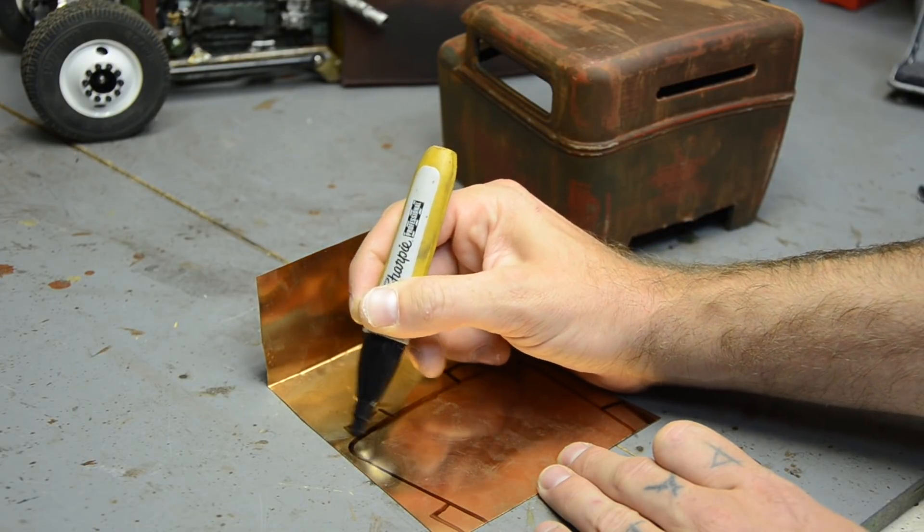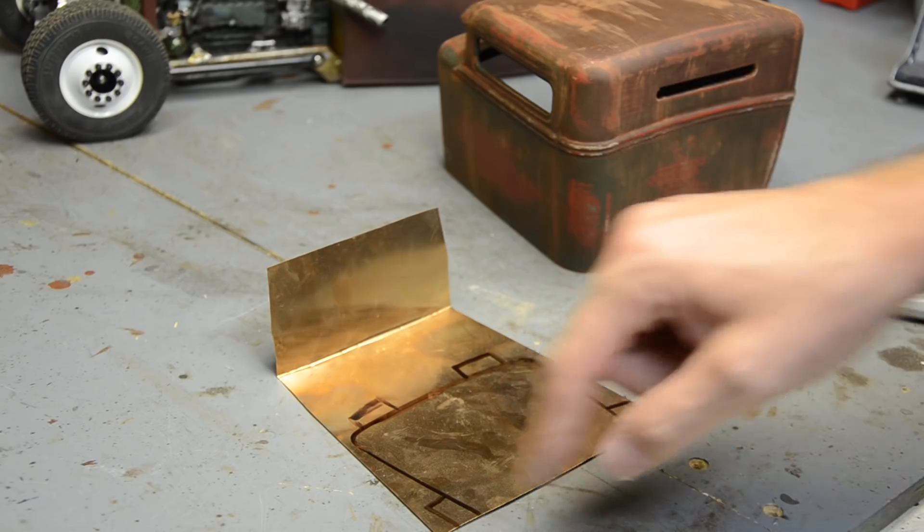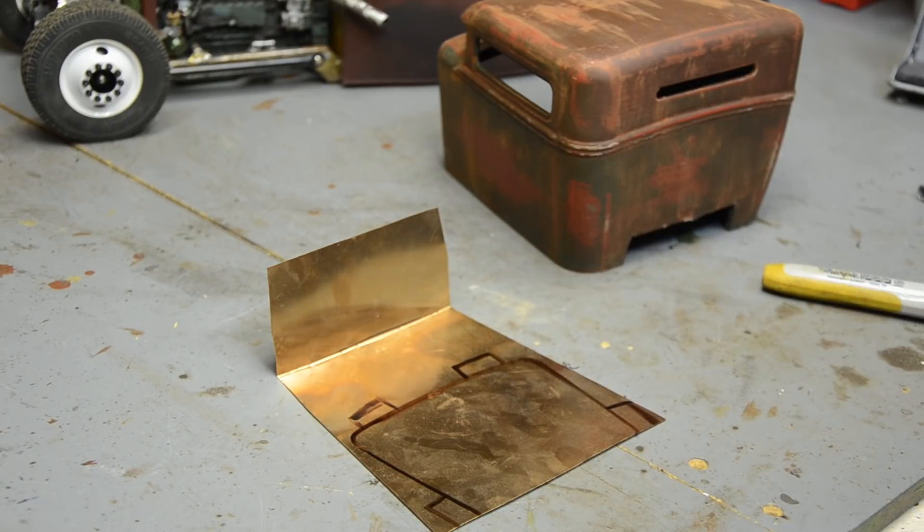Tin snips are not the most accurate or precise thing, but we're gonna cut this out and then fold the tabs in — that'll give us a place to glue it on the inside of the body. If I had an engine and knew what I was going to use, now would be an excellent time to cut out the transmission tunnel. These builds go two ways: if I use an RC four-wheel drive V8 or the Nightcrawlers 3D printed flathead with a motor, I'll need to clearance for the transmission.